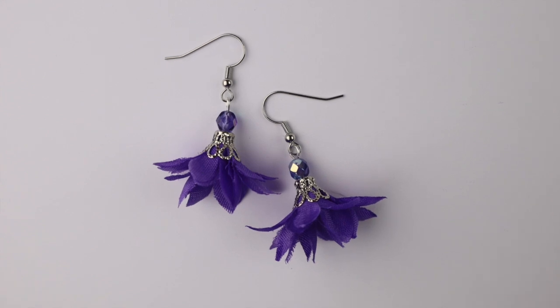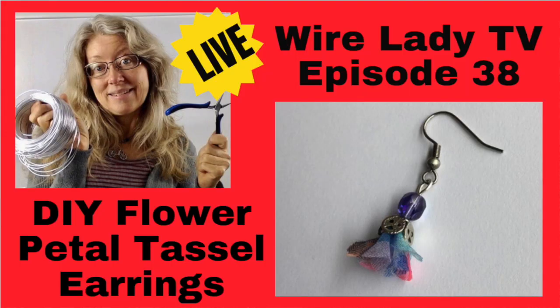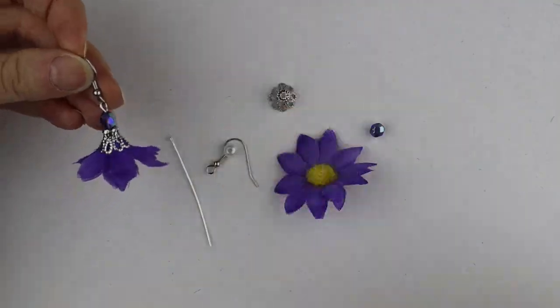Hey there, Heather Boyd Wire here, and this week I'm doing a very special video for some flower tassel earrings. This was a special request, and if you're not already subscribed to my channel, be sure to subscribe for weekly videos about wire art and jewelry. This video is actually a follow-up to my live stream last week — unfortunately I had a little bit of a glitch with my internet so the video got cut off at 12 minutes, but I'll link that video below. This design is super easy, so let's get started.